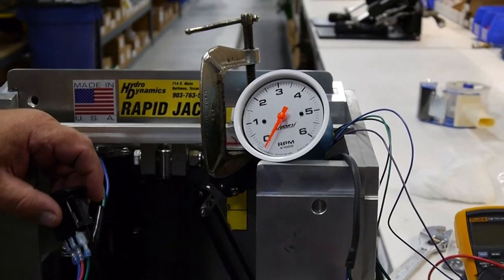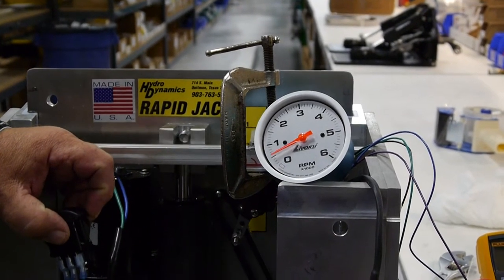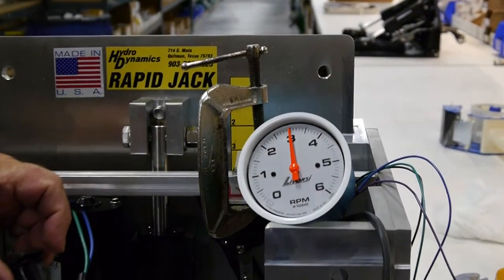This is the standard air motor with no dampening. This will be the response time — it's 50%.